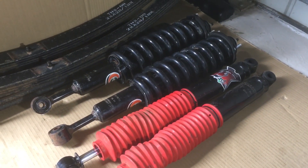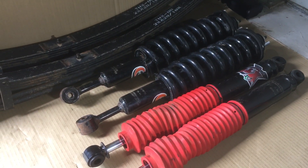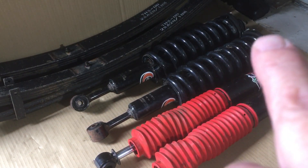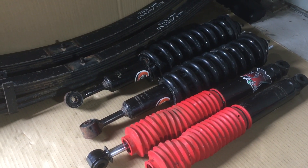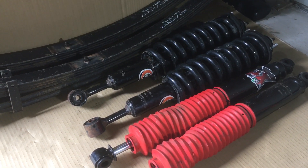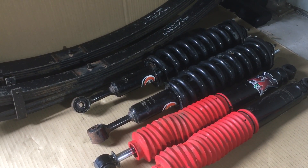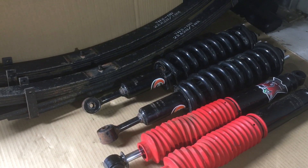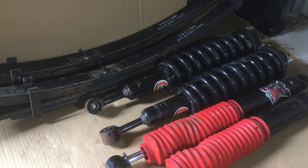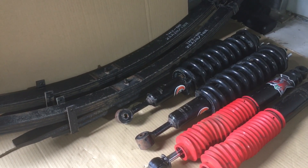The Hilux has got a steel bull bar, and the measurement from the bottom of the 7-inch rim to the edge of the flare was 780mm. I would suggest these springs here are probably for about 70 to 130 kilo constant load to give you about a 40mm lift. As you load it up it stays the same - so yeah, 300 kilo constant load.